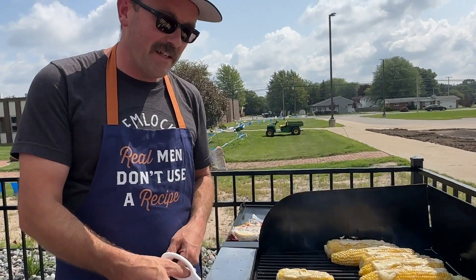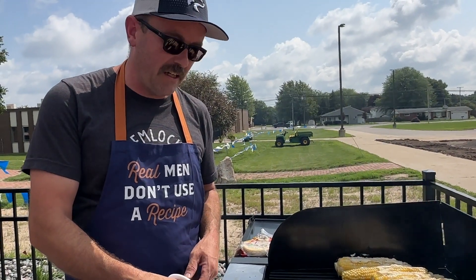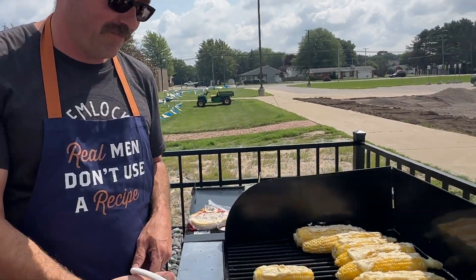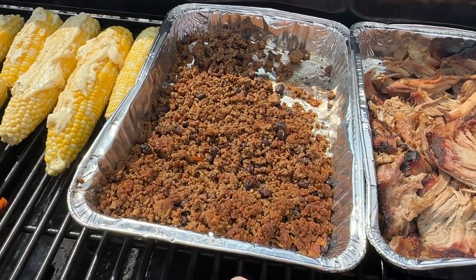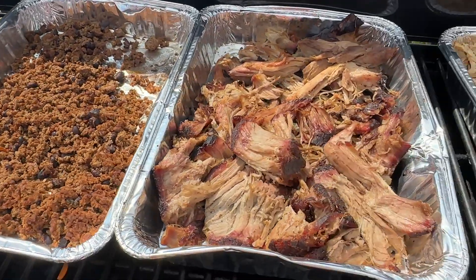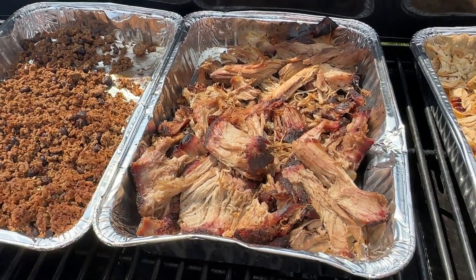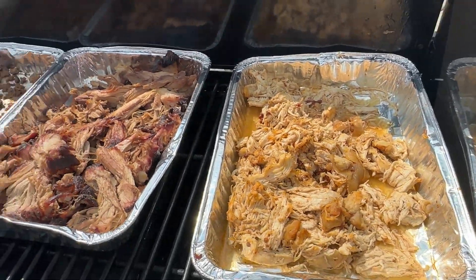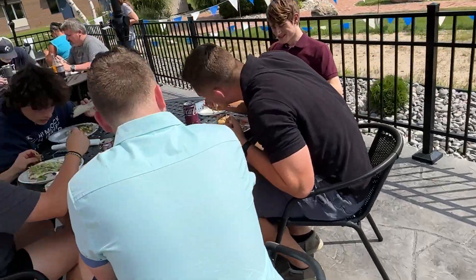The topping has parmesan cheese, lime zest, red pepper, a little bit of garlic. And right there is seasoned ground beef with black beans. Next door we have hickory smoked pulled pork, and finally chipotle chicken tinga.